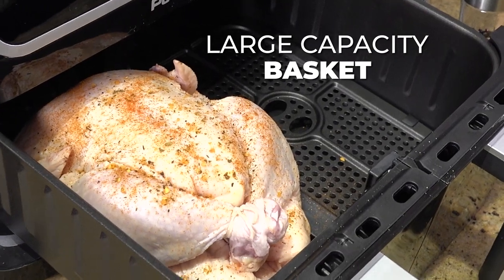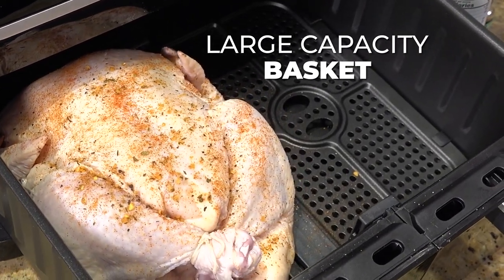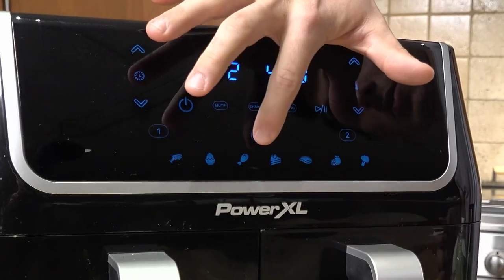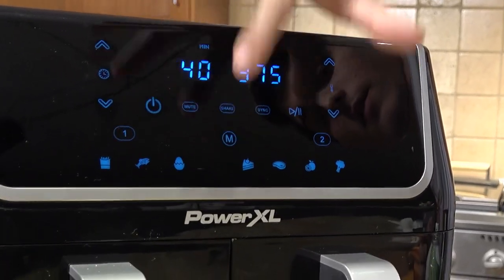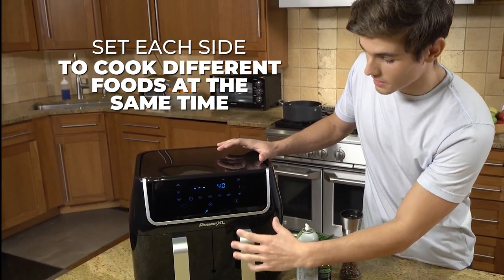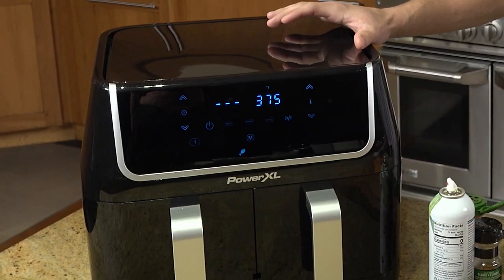I love the size of this air fryer. You could have a chicken in here, you could have a whole other side dish. Now let me show you how easy it is. You're going to go until you select the little drumstick. So now I'm going to press the number two which is going to be the second side of your basket, and that's going to be cooking my potatoes.